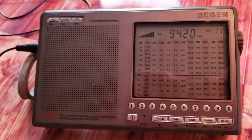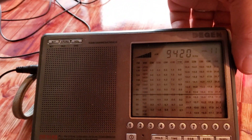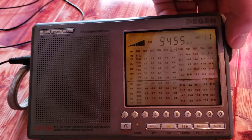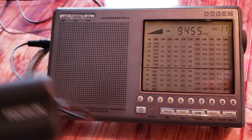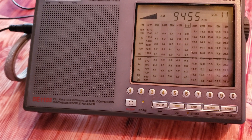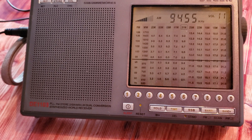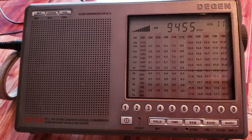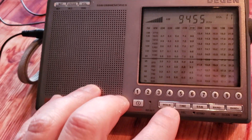Hey everyone, welcome to this shortwave radio channel. I'm tuning around the shortwave bands with this DEGEN DE1103 and playing around with my Tecsun AN-48X on shortwave. One of the things that is apparent is that unfortunately on shortwave it isn't really the best performer you can have.